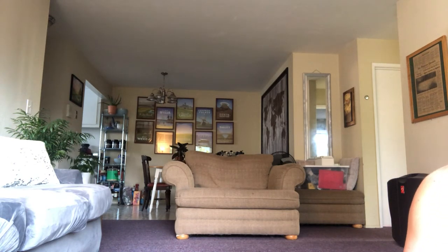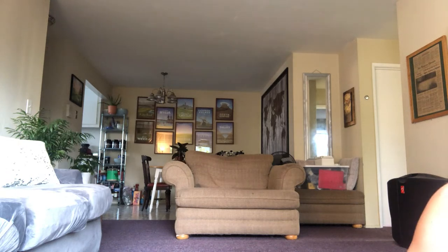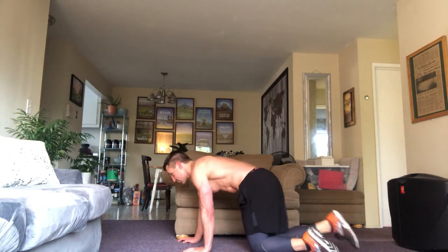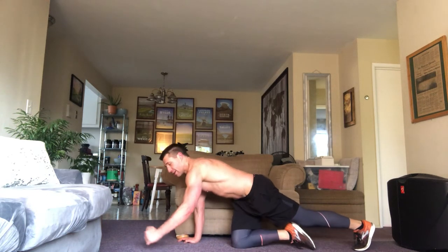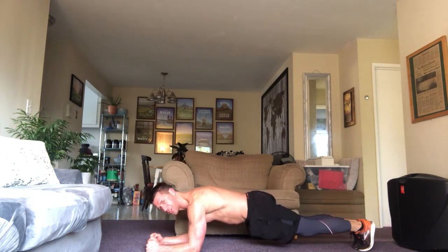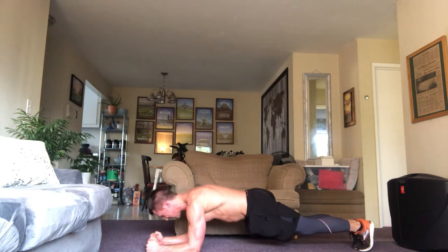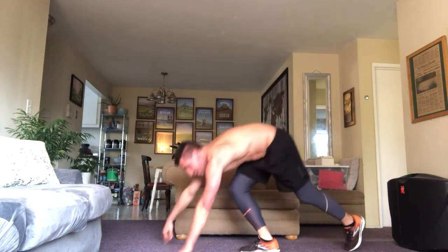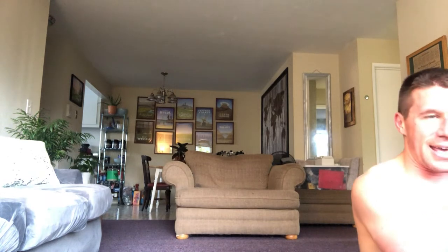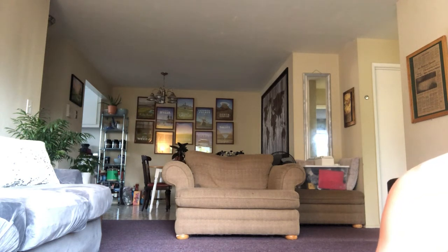We just did squats, we're doing core — planks this time. Eight times three is 24 — we're doing 24 seconds of plank. Everybody get into position. Glutes tight, forearms glued to the floor. That's 10 seconds. 15. 20 — two, three, four. I'm definitely getting glistening. Looking at the stream it looks like I could put my butt down a little bit more to make the most of this exercise.